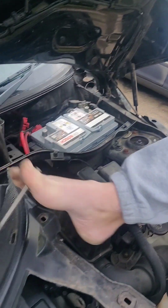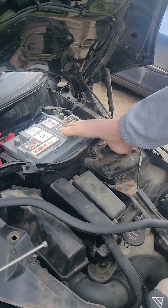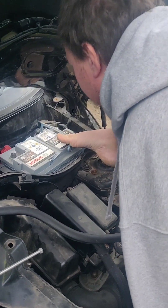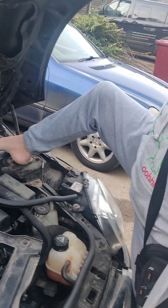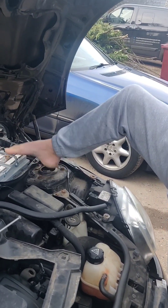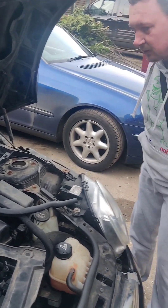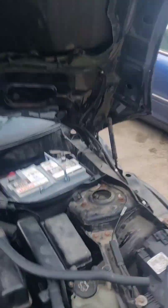There we go. That's the little clamp that holds the battery. Now all we've got to do is get the battery out — but this is a little bit heavy for me to do one-footed at this angle. We'll make a good video. That's heavy — it's an AGM battery. So I'm going to give the camera to my cameraman and get him to lift it out.